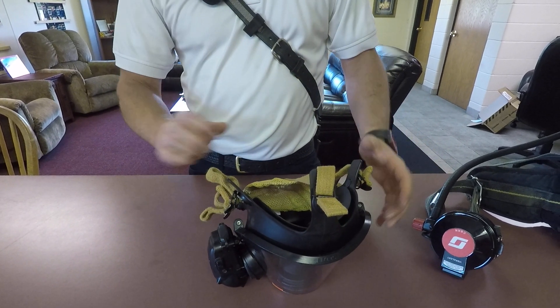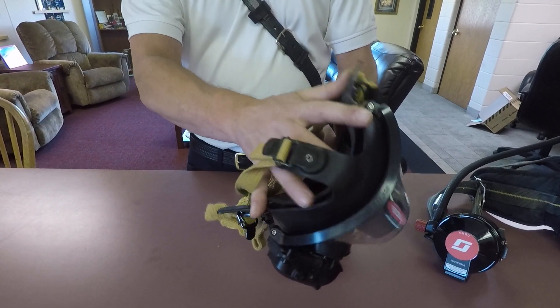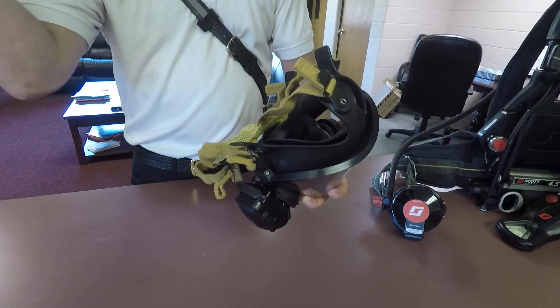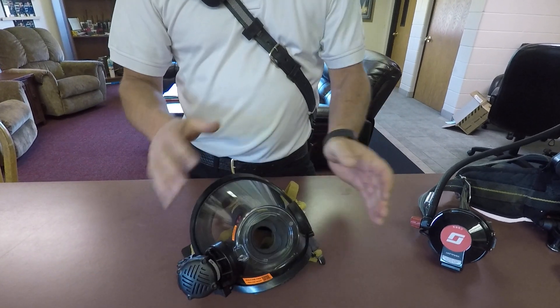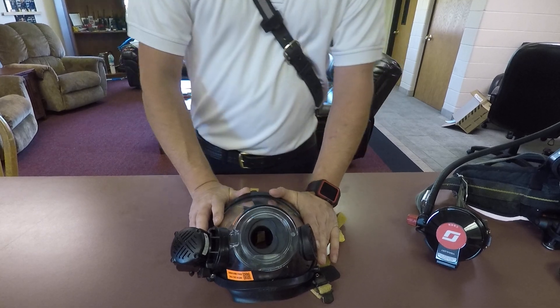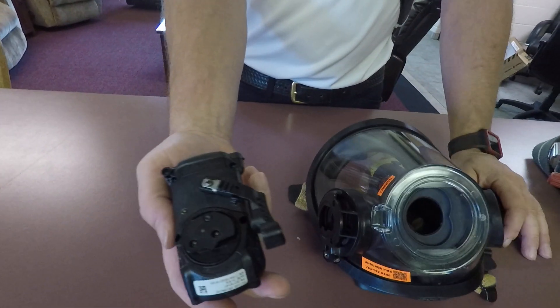These straps are going to come in and out. To don the face mask, put your chin right in here and seal it to your face, pull the top straps first, then pull the bottom straps. To clean this mask, we've got to take this voice comm piece off.